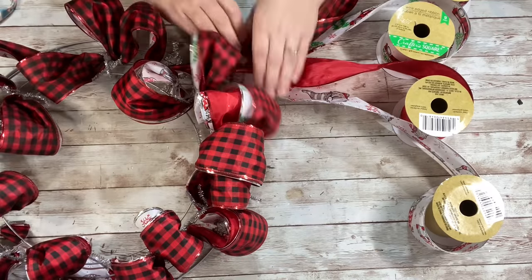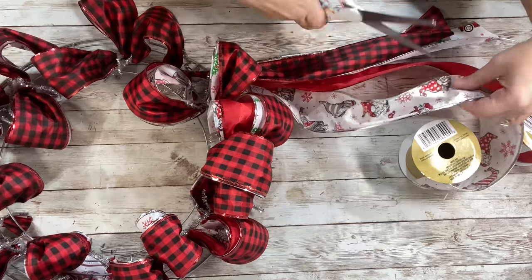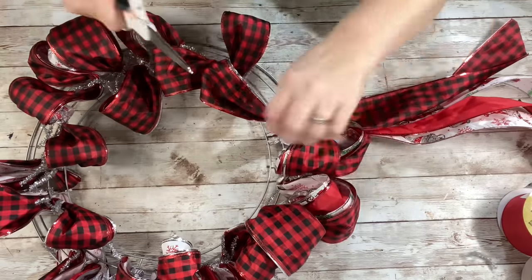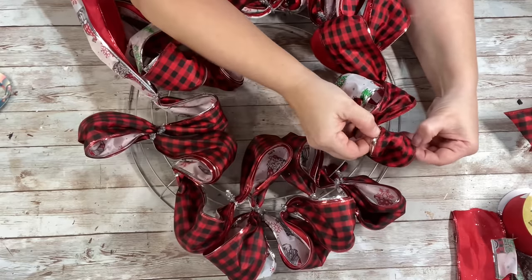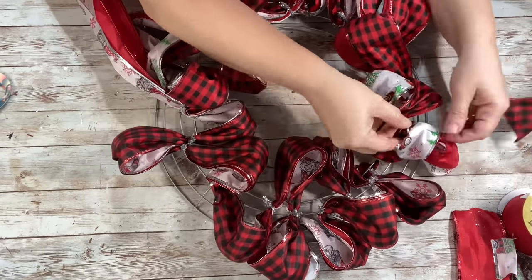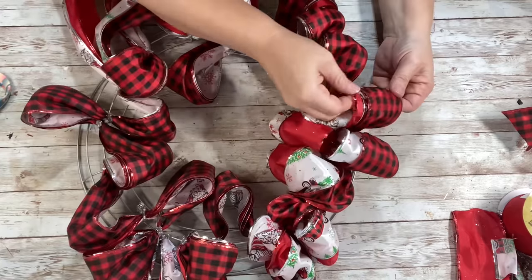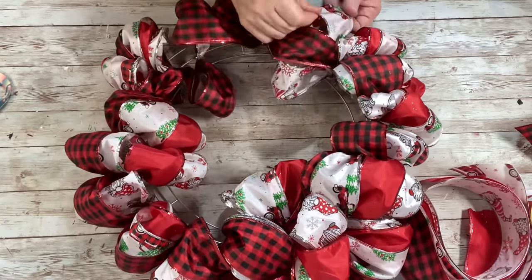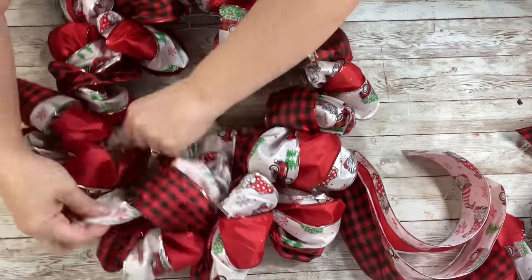And once I had made my final loop, I just took the excess ribbon that was hanging down and cut them in long strips. And then I took the pipe cleaners and trimmed those all up. I also cut off the excess ribbon that was hanging down in the back from where we had left off on that first roll — I forgot to show that. And then I took all of the ribbons and opened them all up and made the wreath nice and full.